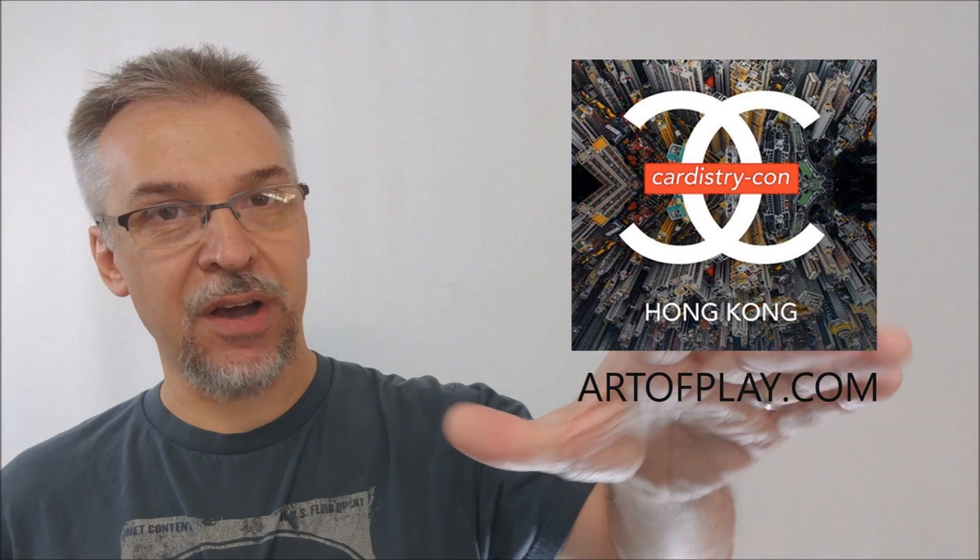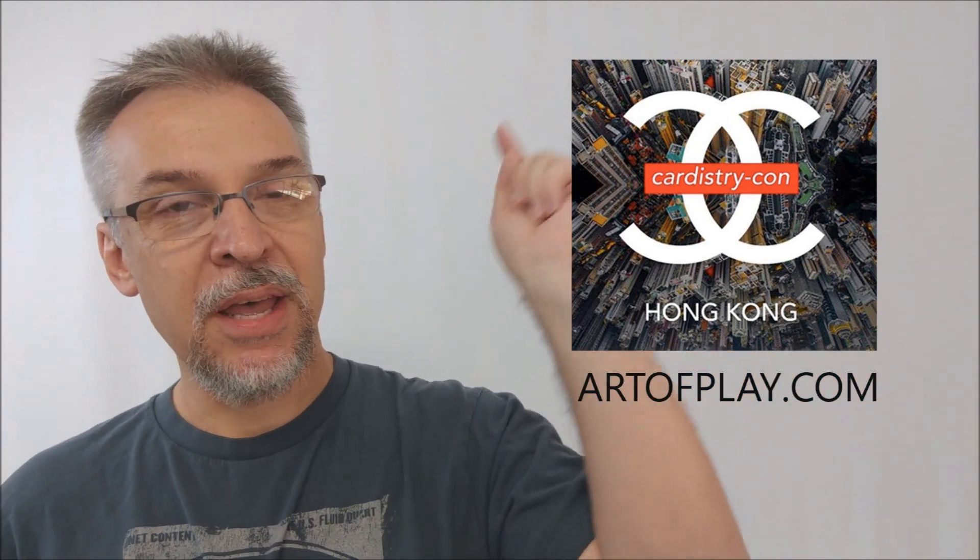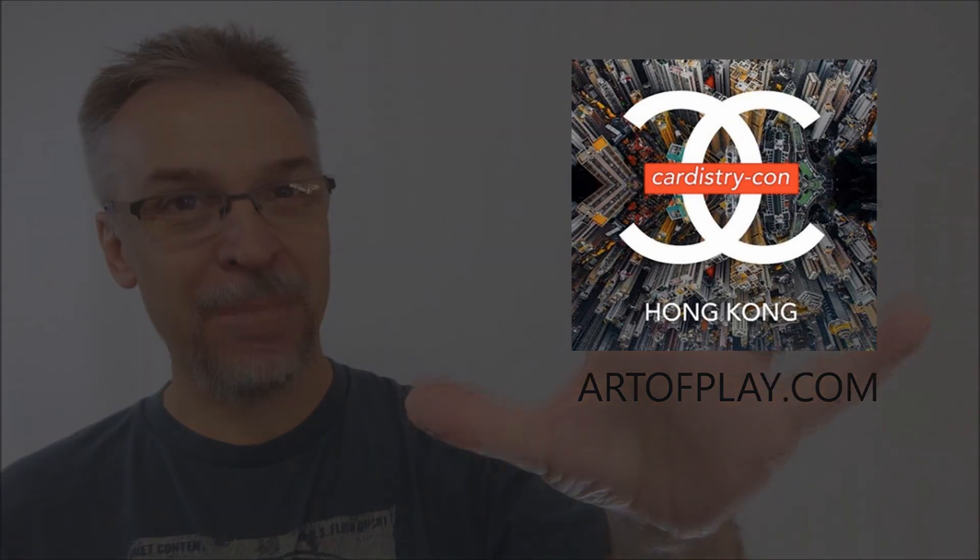That's pretty much everything I can say about this Cardistry Con deck. You can find it right now at artofplay.com. Thanks and I'll see you guys next time. Bye.